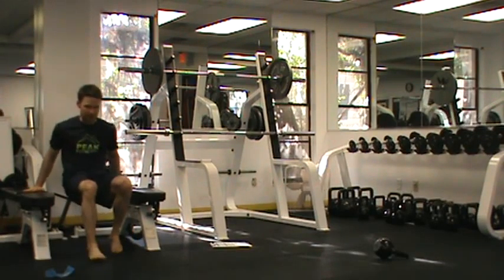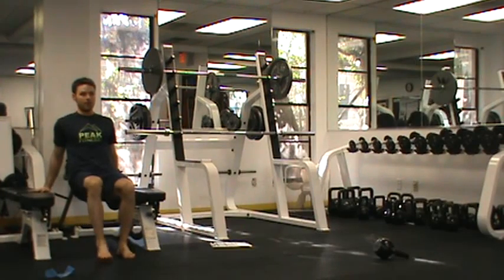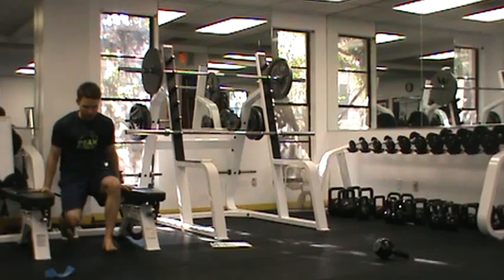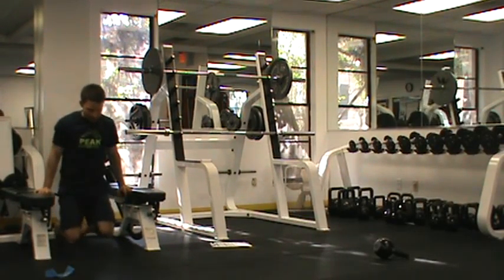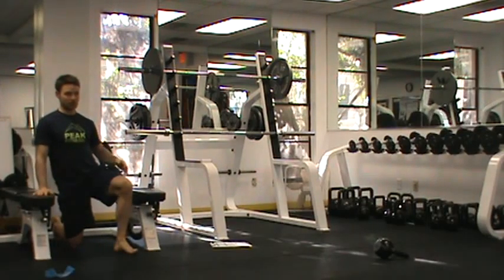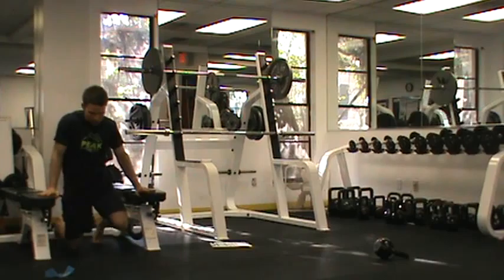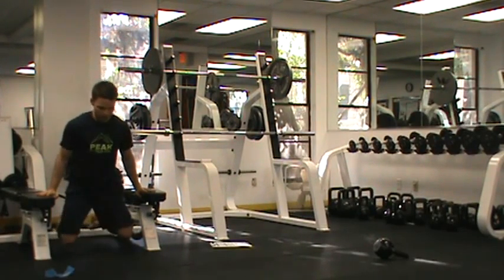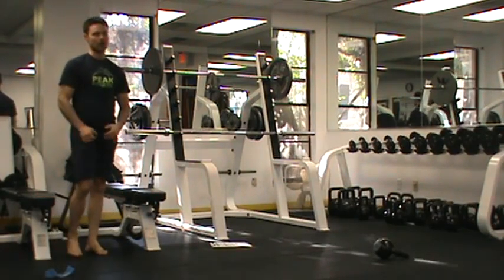We start out with knees bent for a dip — elbows are tucked in, think about keeping the shoulder blades pulled back. We can progress to straight legs. Then we move to a partial dip, coming up and down. And then if you have access to a dip station, we move to a standing portion. I'm just going to do the partial here on two benches, leaning forward and coming down like that.